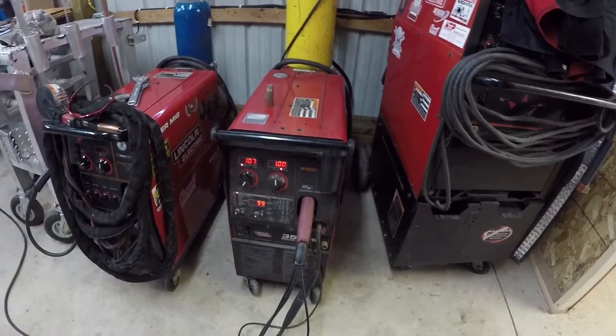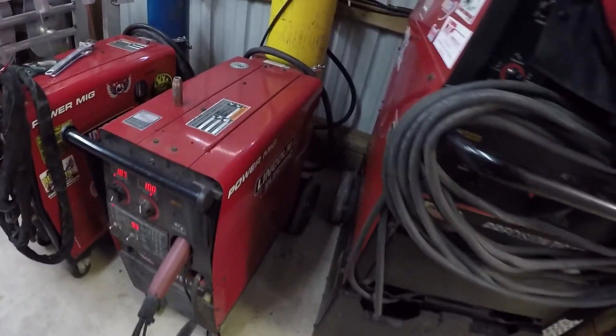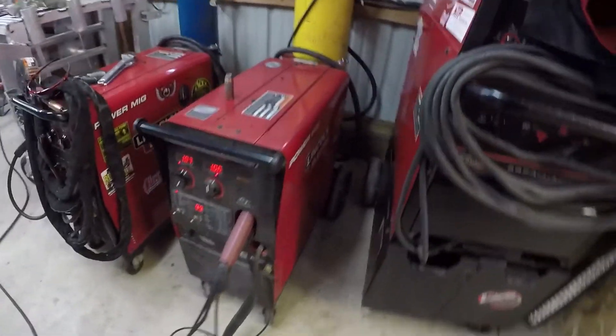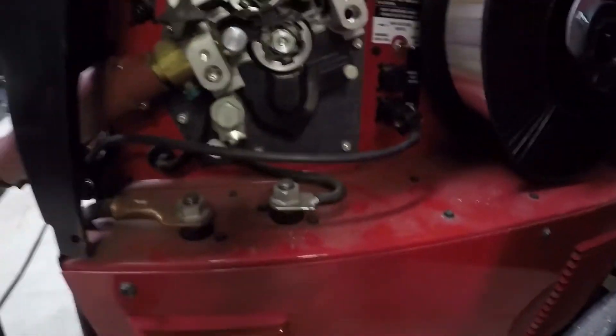This machine feeds between 0.045 and all the way down to 0.025 if you have the right rollers, so it's a very versatile machine. In the name it says MP, and that means multi-process.